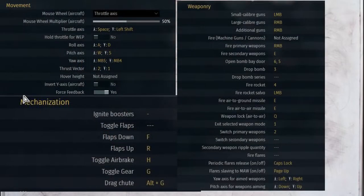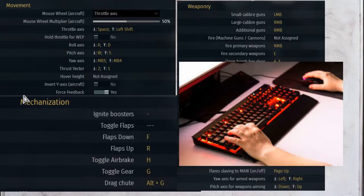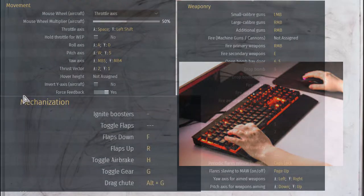These are my controls for War Thunder. As you can see, I focus on two things. First, I want to have all keys as close as possible to my hands — this allows me to react faster than other people. Second, I want to be able to control as much of my plane as possible without moving my hands. This is why my throttle up is on Shift and throttle down is on Spacebar.